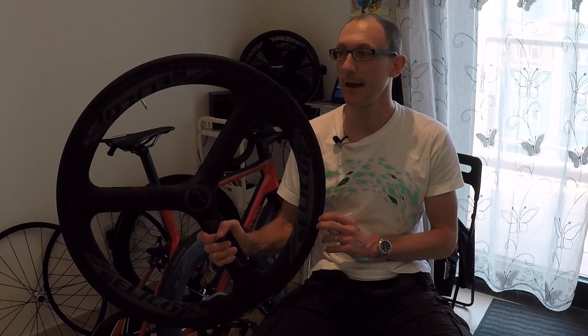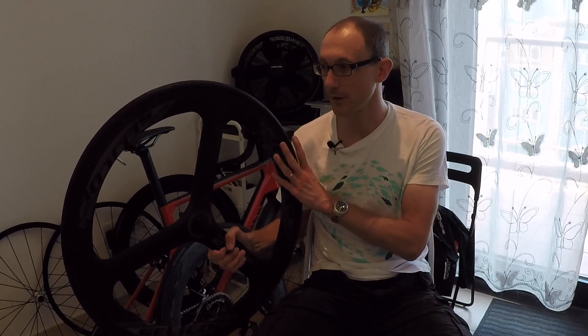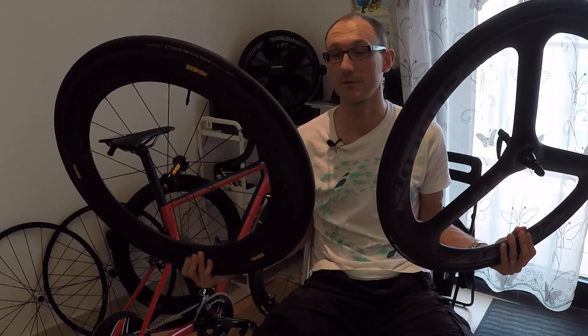That's not a lot, but it's encouraging because it validates what I found previously — that this wheel and this wheel are very close in performance.